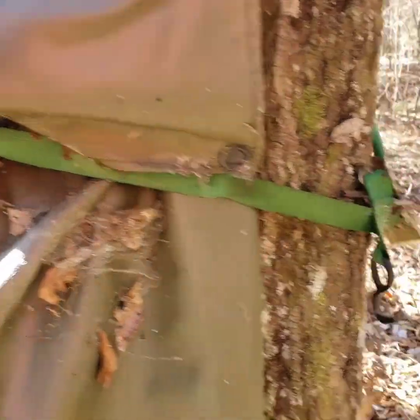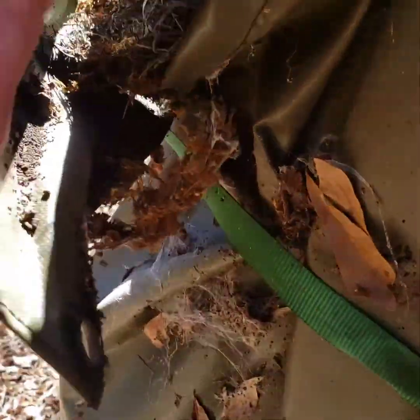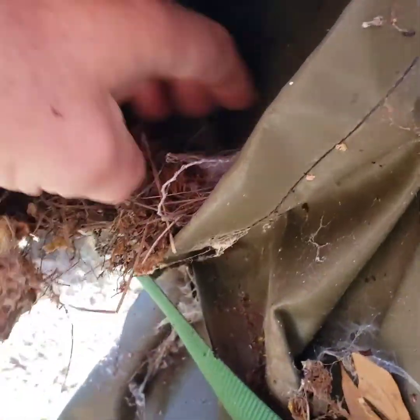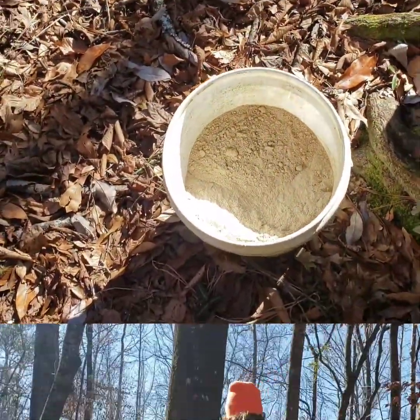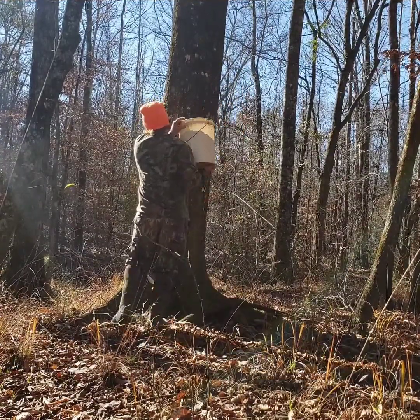Replenishing this bran bag right here. Looky there — got us a bird nest and a little old wasp nest. This thing hasn't been a nest in a long time. But we're going to dump some more bran in there and fill it back up.